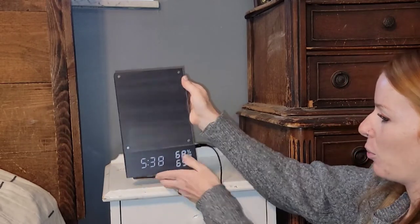You can set three different alarms with this. So if you have one for yourself, for your husband, and the kids, you can set three different alarms for Monday through Friday — you can choose the days that you set them for.